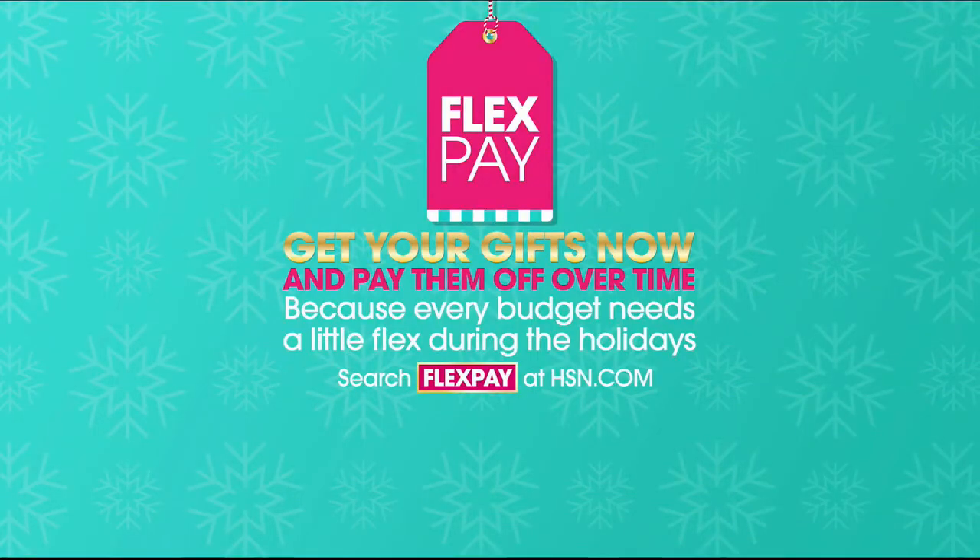Hi, I'm Marlo Smith. Every night at this time, we're bringing you our favorite items at their best prices all in one place. Tonight, make magic in the kitchen. Find everything you need to create a magnificent holiday feast for your family right here. Every budget needs a little flex this time of year — take advantage of FlexPay. Get all your gifts now and pay them off over time with absolutely no monthly interest. It's a holiday miracle.